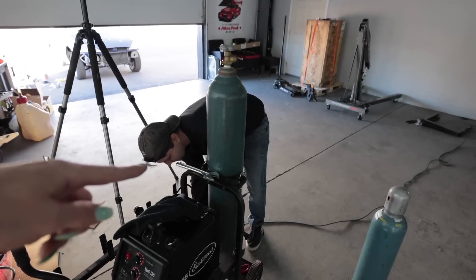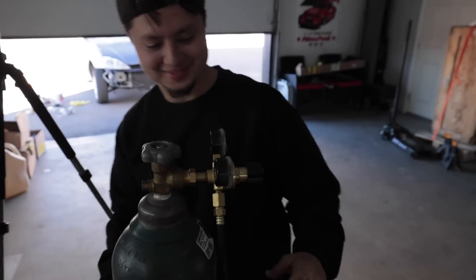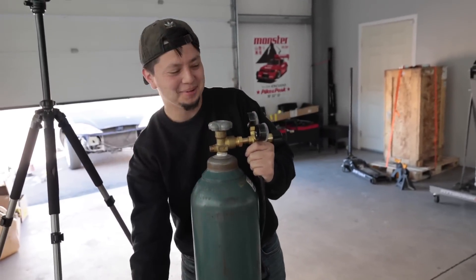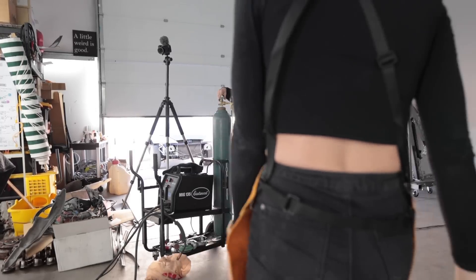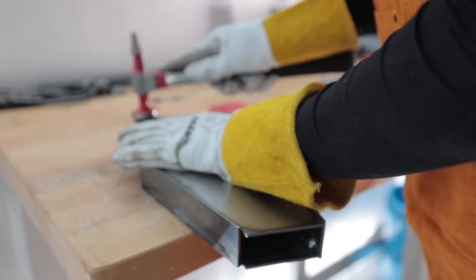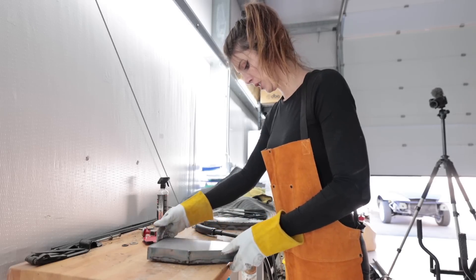We solved the problem. This thing is so huge on your little welding cart. Putting these little blobs underneath it because that keeps me from burning my table.